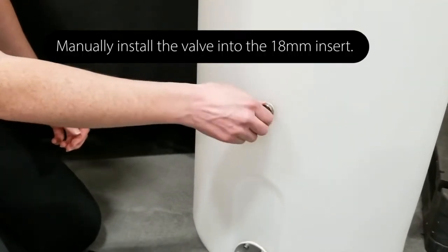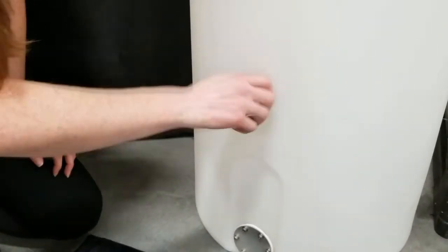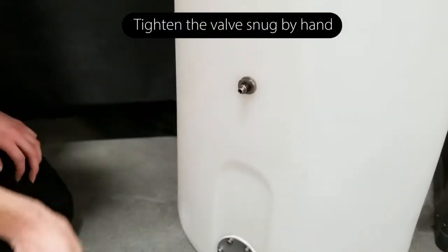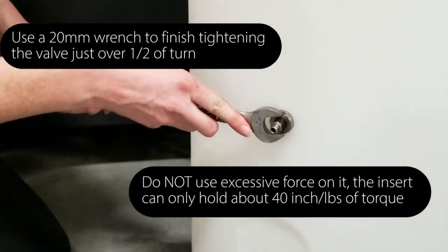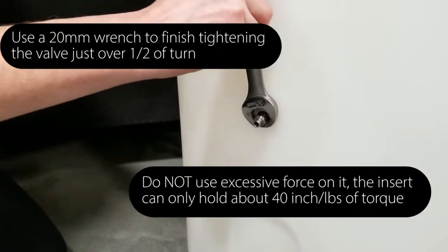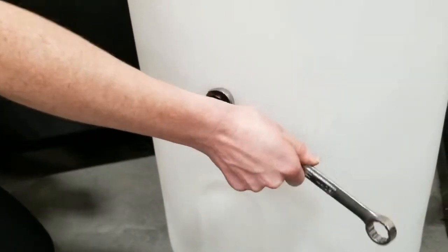Now install the valve by hand until it is snug. Then use a 20mm wrench to finish tightening the valve, but no more than about one half turn with the wrench.